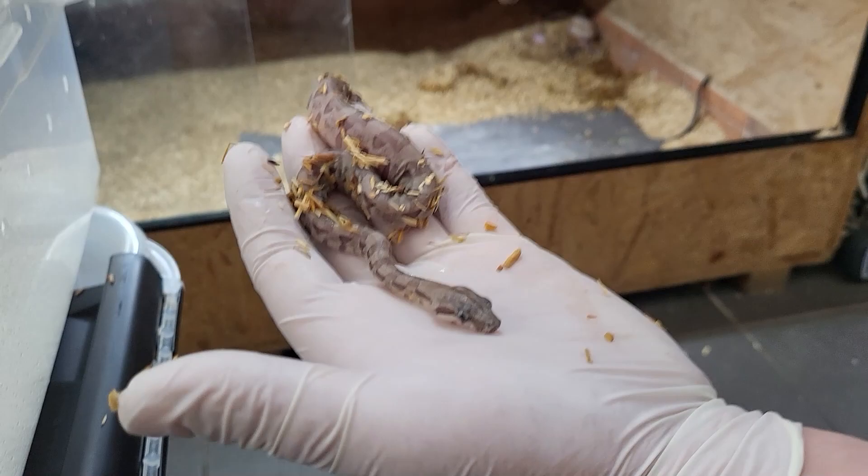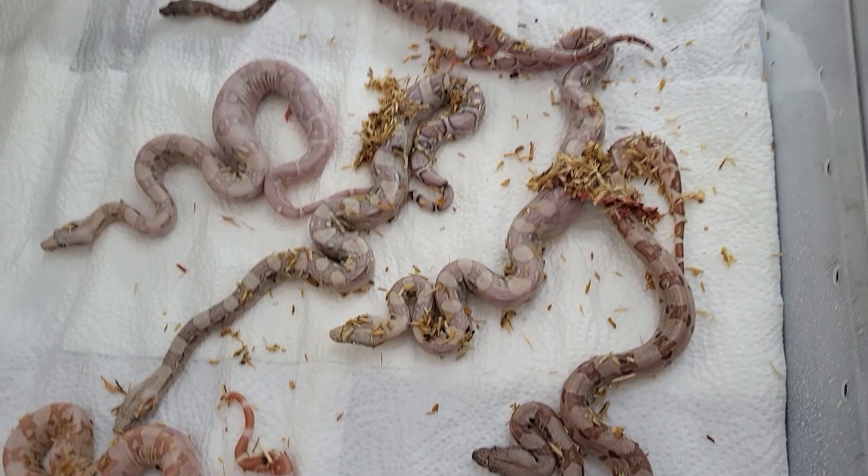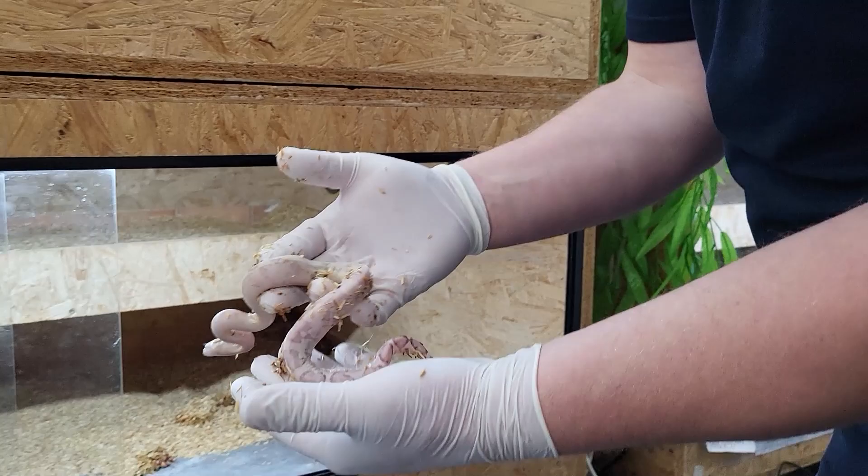This tiny baby here — when you compare it with the others — looks like a twin. If they are this small compared to the rest of the litter, that's probably a twin. It's always a bit challenging whether they'll make it or not.